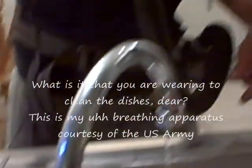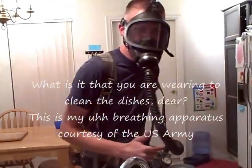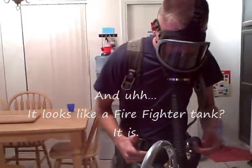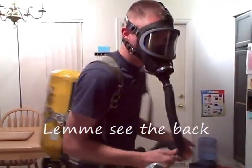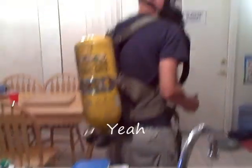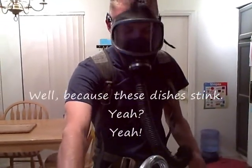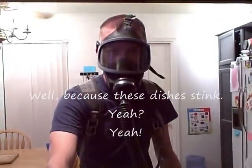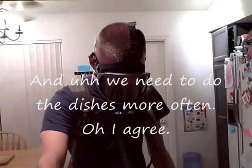What is it that you're wearing to clean the dishes, dear? It looks like a firefighter tank. It is. Just let me see the back. Why are you wearing that, dear? Well, because your dishes stink. And we need to do the dishes more often. Oh, I agree.